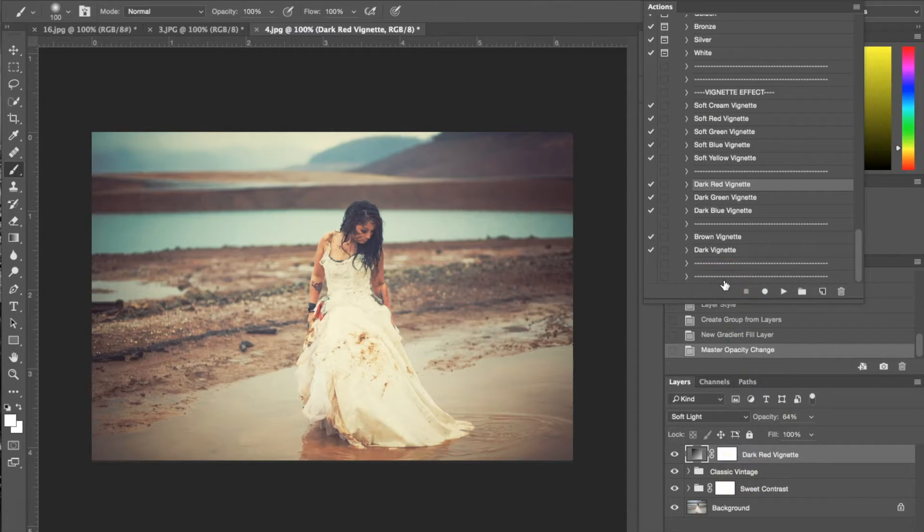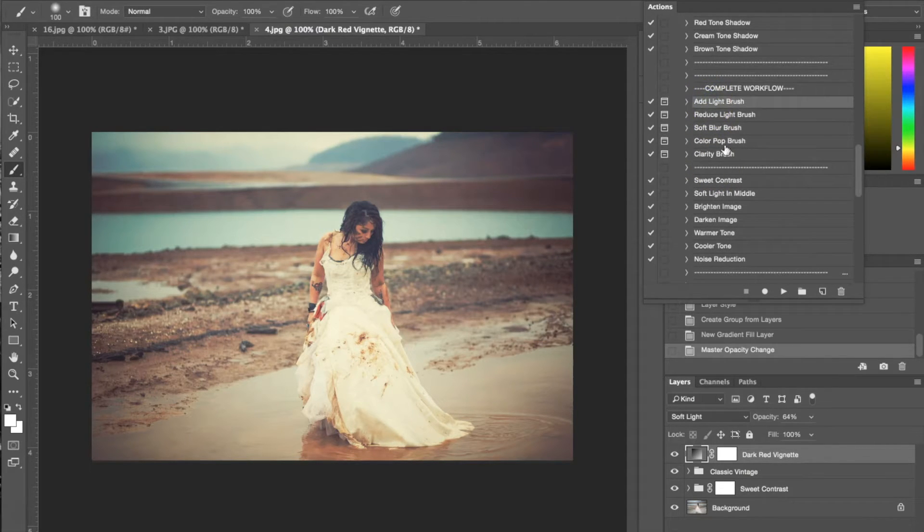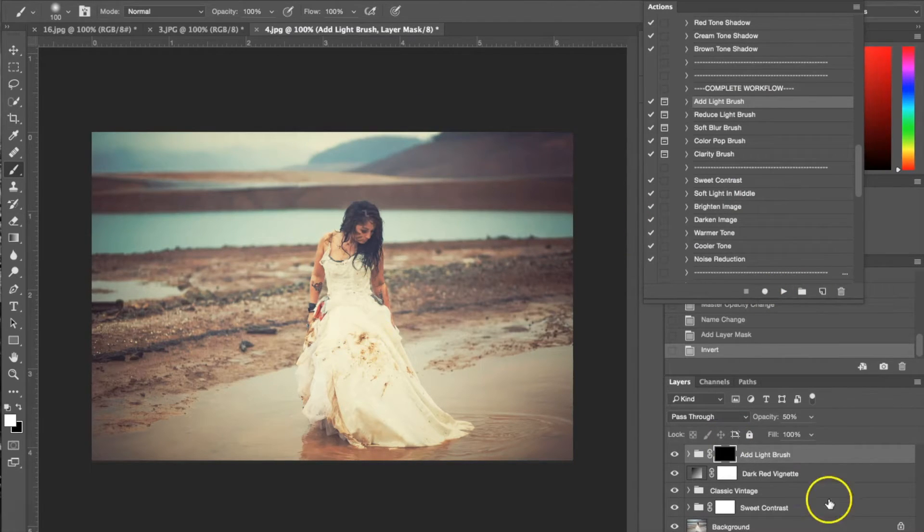Next I'm going back to my complete workflow and using that same add light brush from earlier — it gives me the same message as before. It's set at 50%; I'm going to lower it a little and apply it to her wedding dress and just her in general. It's doing the same thing as with the last photograph — fading out her dress and giving it a nice soft look. I showed you how you can put the actions one right on top of each other.